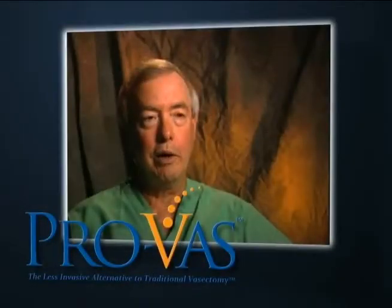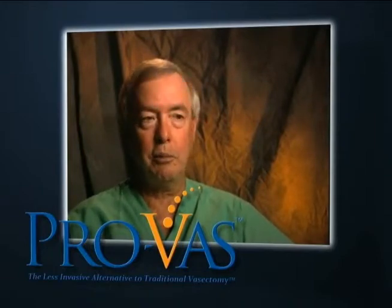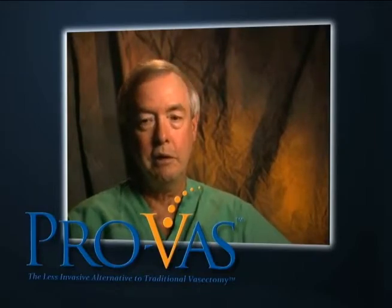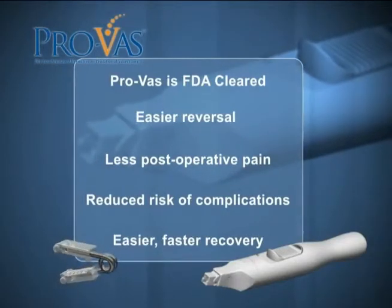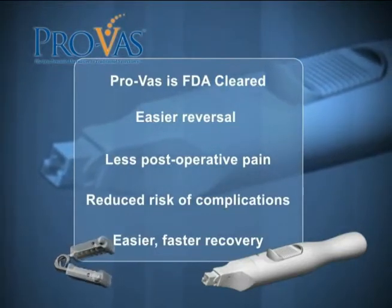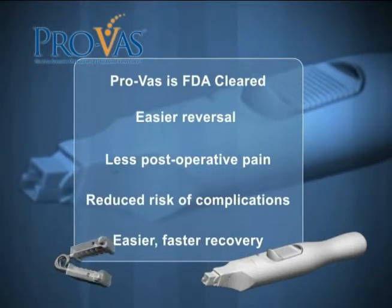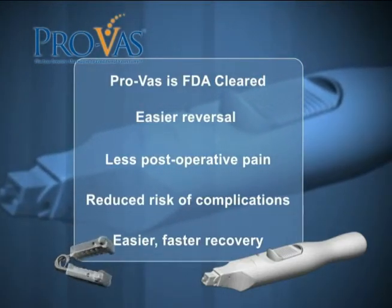I would recommend the ProVAS procedure without any qualifications at all because it's minimally invasive and you can resume activities very quickly. The FDA-cleared ProVAS occlusion device represents the newest technology for permanent male sterilization, providing men with a dependable means of permanent sterilization with reduced postoperative pain, minimized risk of complications, and quicker recovery.